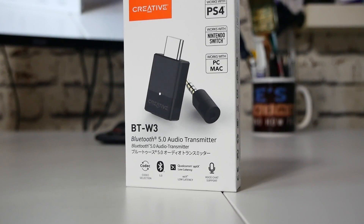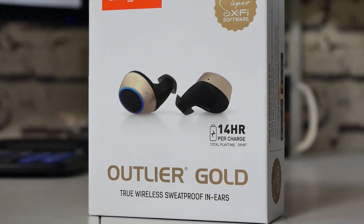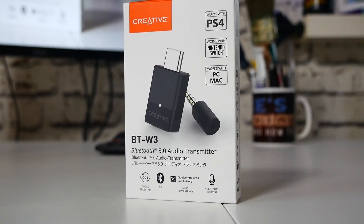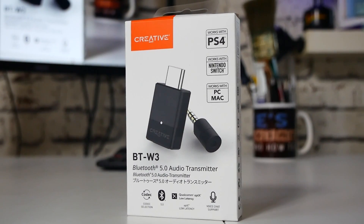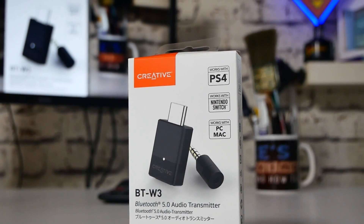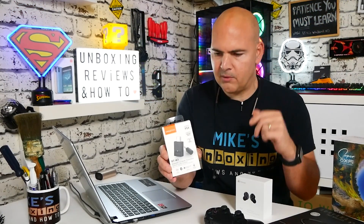Starting off with the packaging, it's the usual Creative Labs style. On the front it says it works with PS4, Nintendo Switch, Mac, and PC — so Windows 10, OS X, Nintendo Switch, and PS4, which does have to be on version 5 or newer. For the Switch I'm not entirely sure there are any caveats on that, although there is a caveat with the microphone which we'll look at later — you do have to update some firmware to make it work with the hands-free protocol.